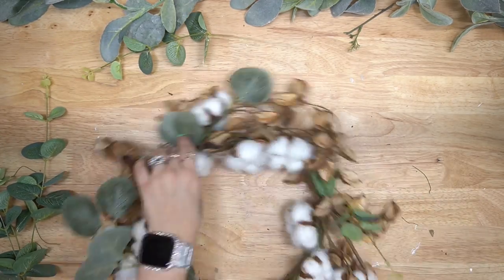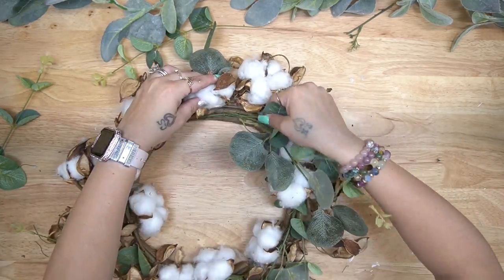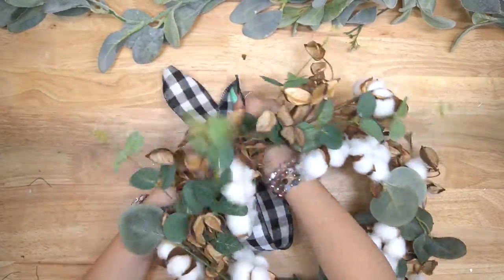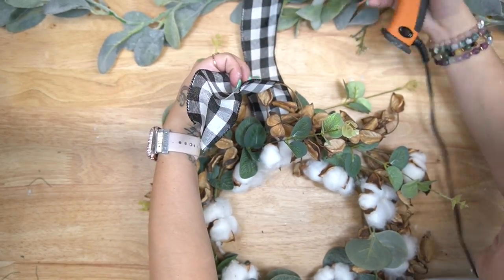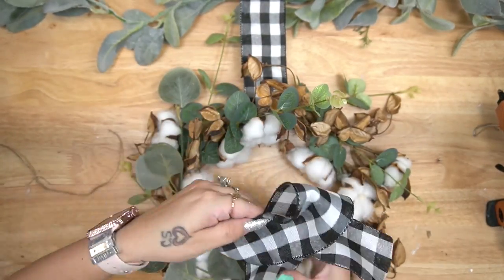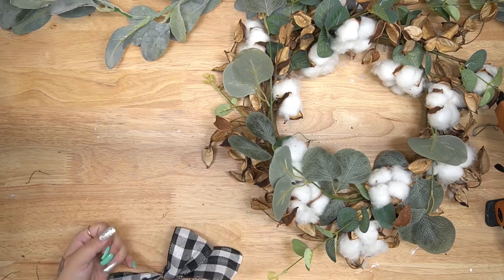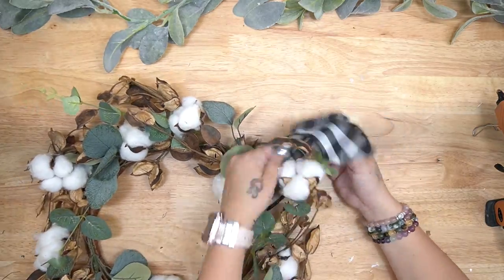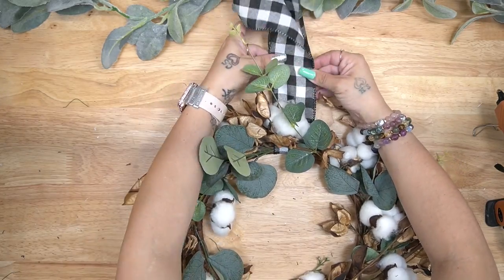Next I went in with some random greenery and these cotton wreaths that I had — I have three of them. I just added some greenery into them to make the wreaths look more full and high-end. If you guys want daily content, go to TikTok and Instagram at All Things Crafty, all one word. Once I was satisfied with placing my greenery on the wreath, I went in with this buffalo check ribbon I got from Dollar Tree in the fall. I liked the simplicity of it without a bow, and my bedspread is buffalo check, so I thought this would tie everything together really well.